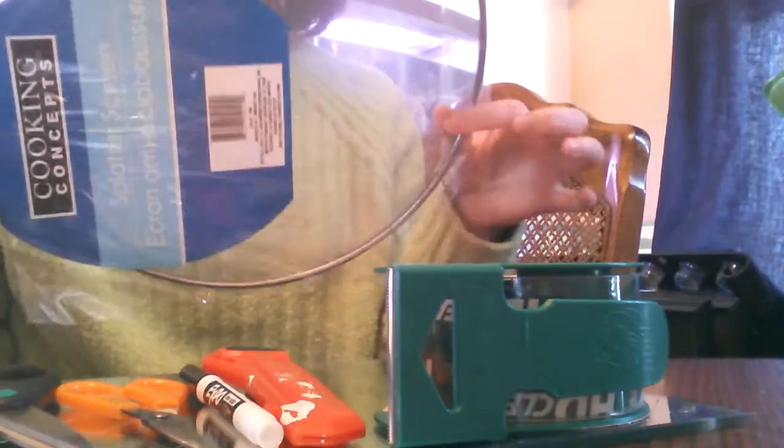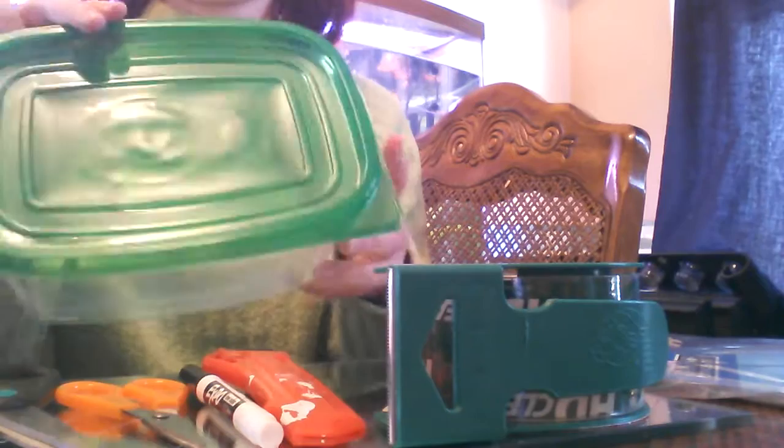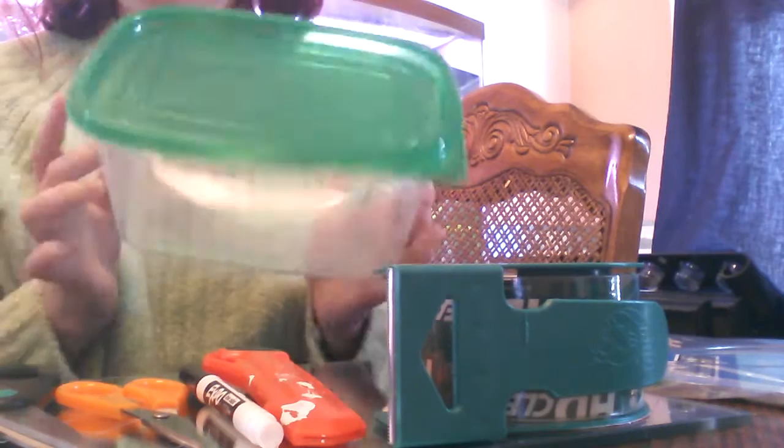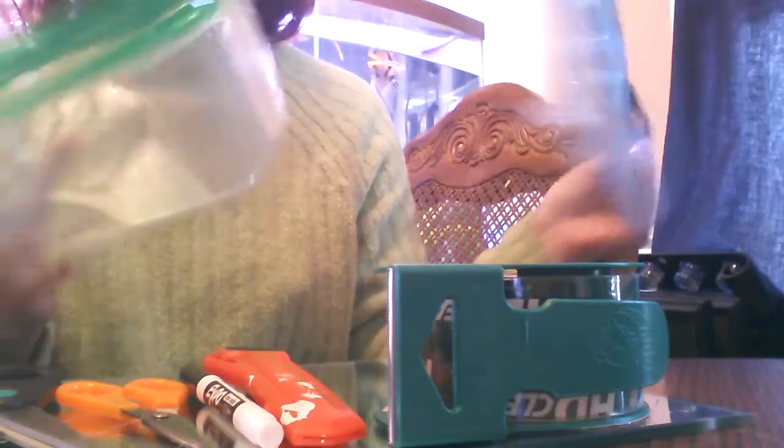The things you're going to need: first, one of these — it's called a splatter screen. I bought this at the dollar store for a buck. You're also going to need one of these plastic food containers. They come in a two-pack. I got these at the dollar store for a buck, so it's going to cost you about $1.50 to make each cage, because you need two screens to make two cages, and two containers which come in a two-pack.